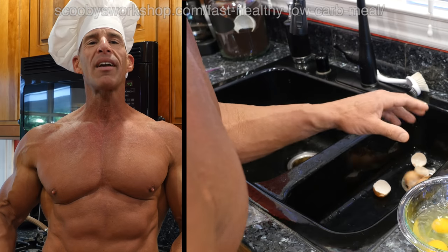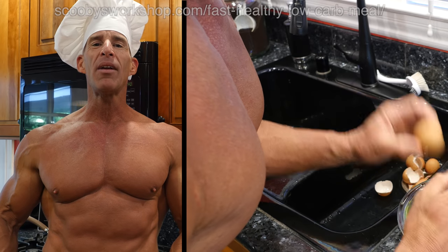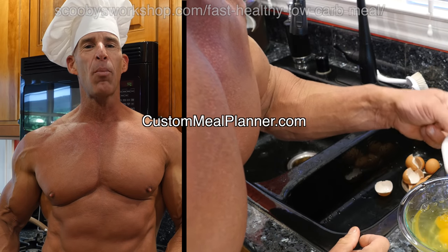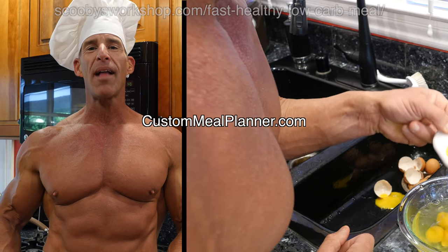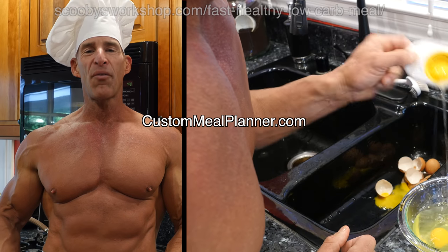While the cauliflower's cooking, we're going to get the eggs ready. Depending on your macros, you may want to get rid of some of the yolks or all of the yolks. Talking about macros is a bit beyond the scope of this video, but please check out Custom Meal Planner — that will help you design a perfect meal with perfect portion sizes for you.